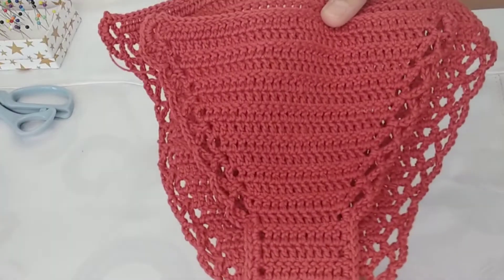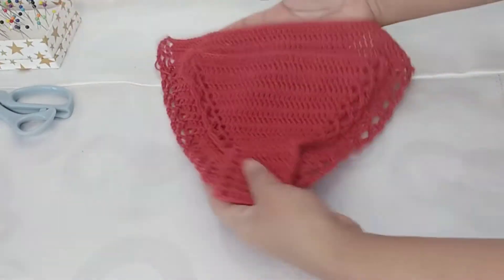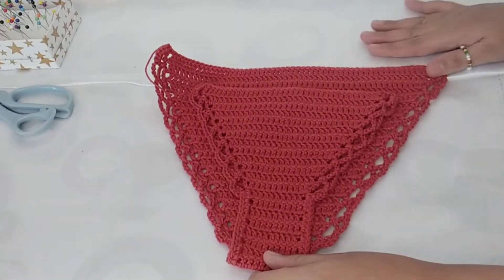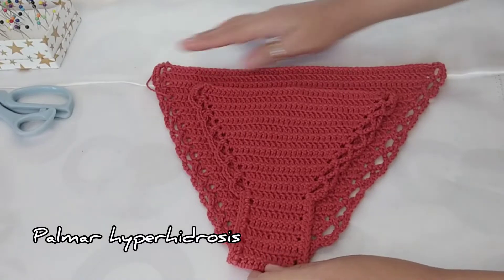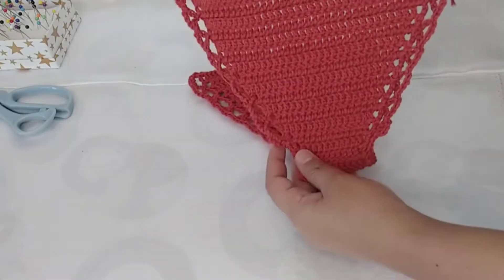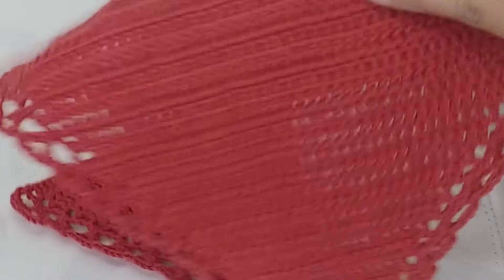This bikini bottom is made by my sister, of course. I'm just going to do the lining. I do not know how to crochet — I have tried, but only chains, because I have palmar hyperhidrosis and the thread becomes soaked up with sweat. That's why. For crochet items, there are definitely holes in it, hence we do the lining.